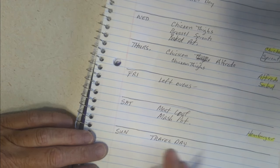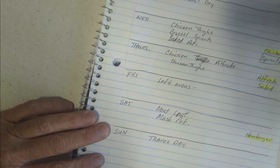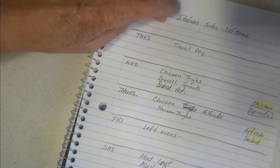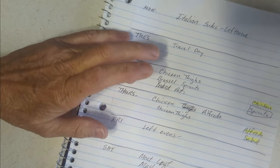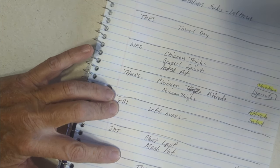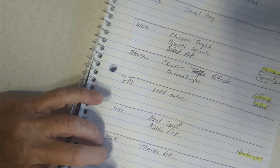Sunday is a travel day, so very light cooking this week overall. To recap: subs on Monday, travel Tuesday, chicken thighs Wednesday, chicken alfredo another night, leftovers or pull something out, meatloaf Saturday, and travel Sunday.